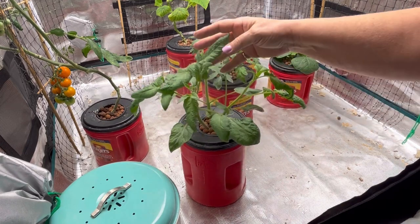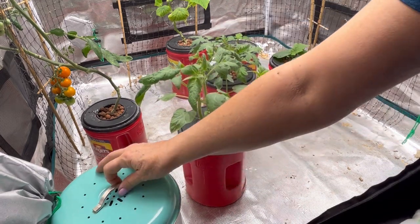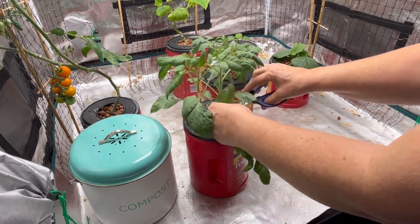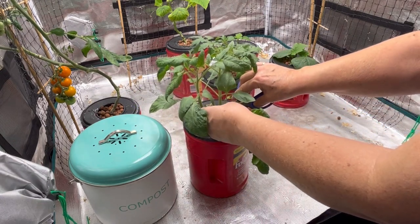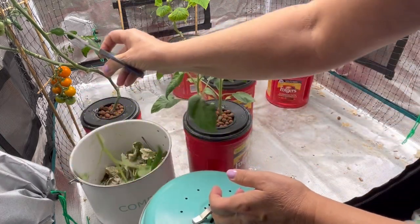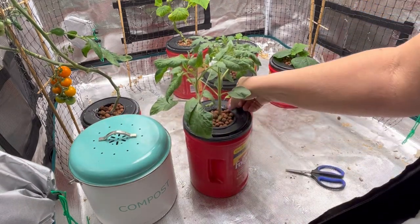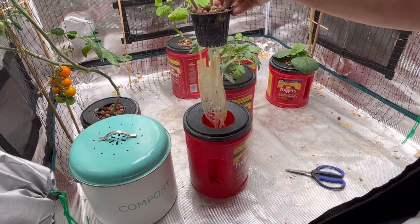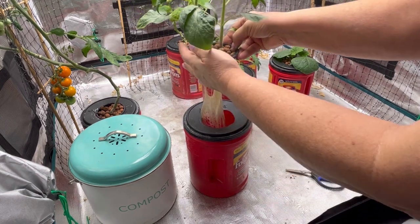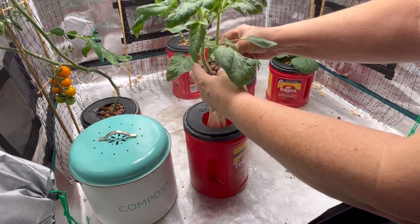I'm just kind of looking them over to decide which one is going to stay and which two are going to have to go into the compost. I can see this one here is probably the smallest of the three, so I'm going to just cut it out. It's hard to say which ones have the best root system, so I think I'm just kind of going by which one is in the best position here.